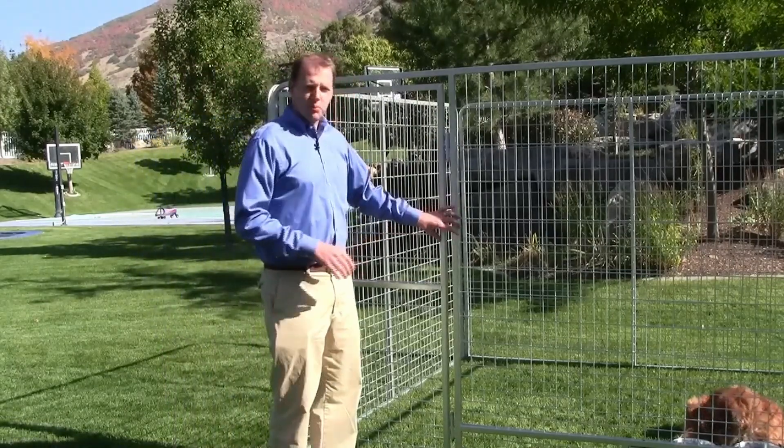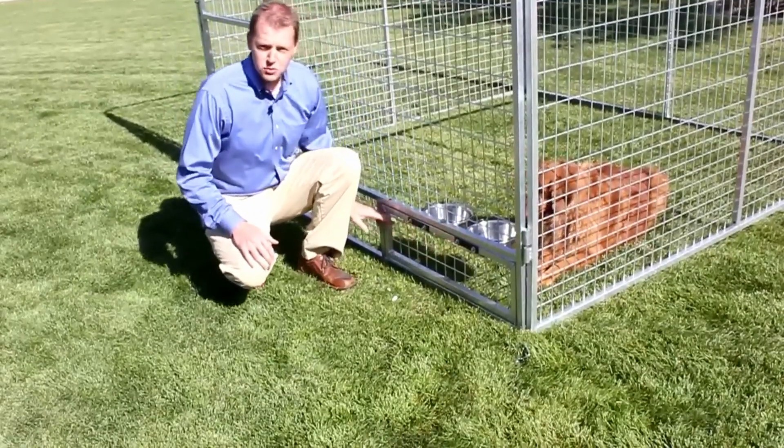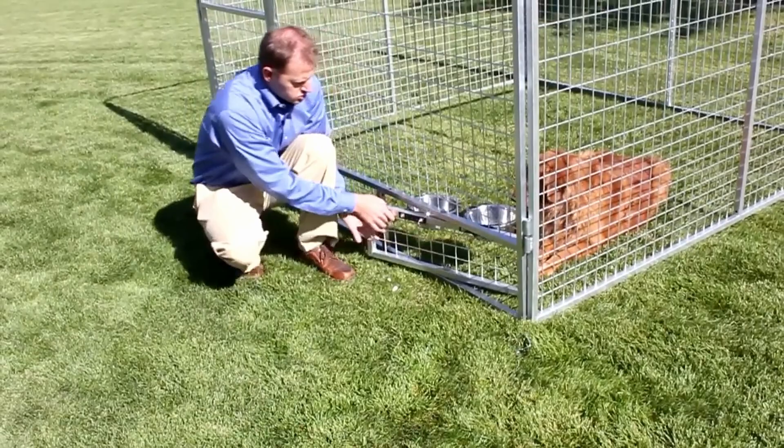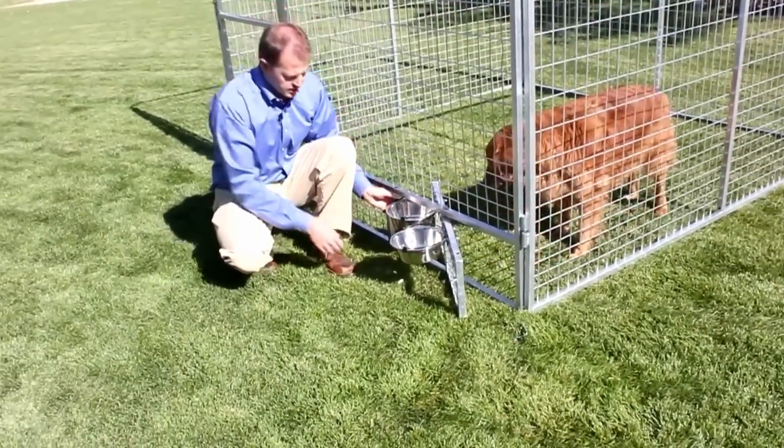On every door panel, one of the great things that comes with it is our innovative swivel bowl system. All you do is swing the bowls out to feed your dog without having to go in and out of the kennel.